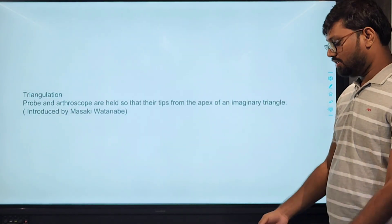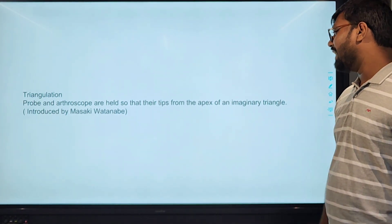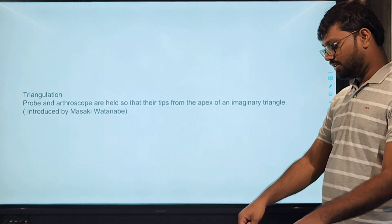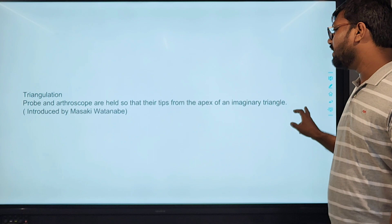Triangulation: the arthroscope and instrumentation — the probe and arthroscope are held in each hand so that they form an imaginary triangle. This is called triangulation.